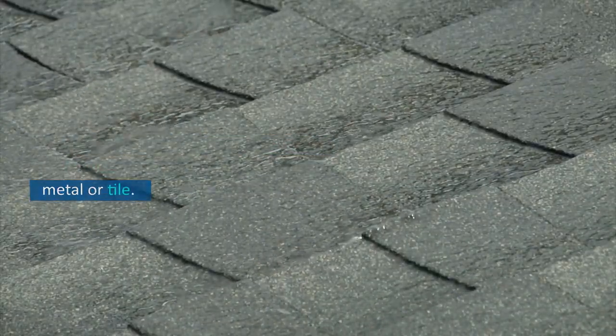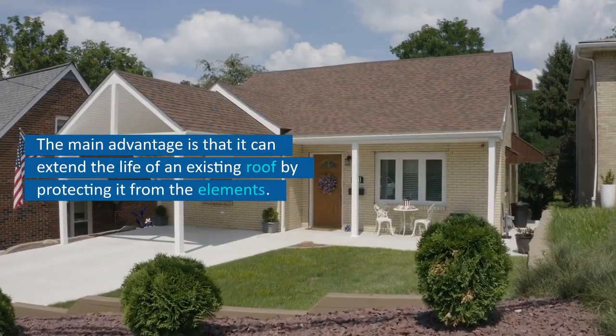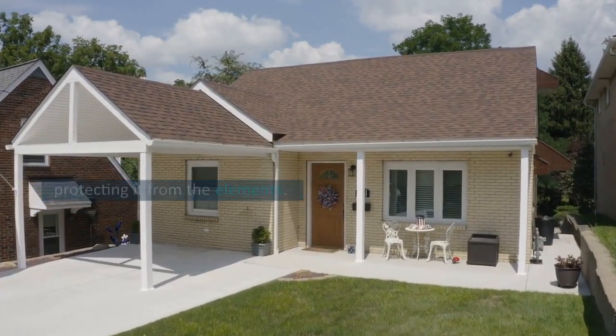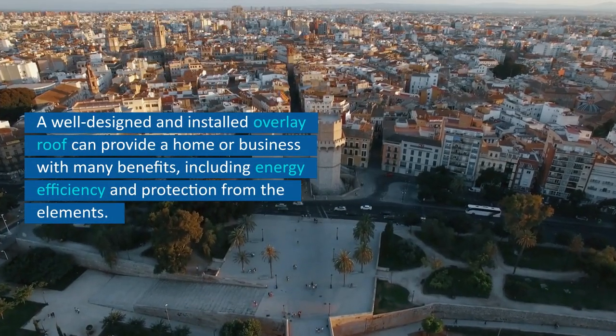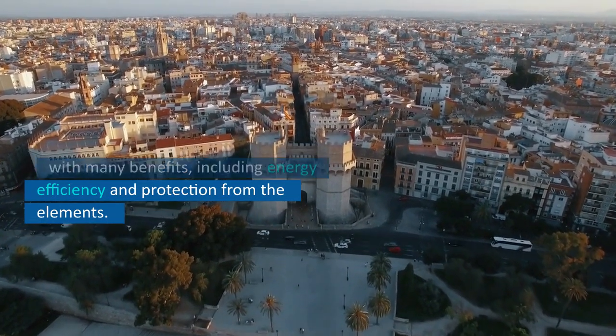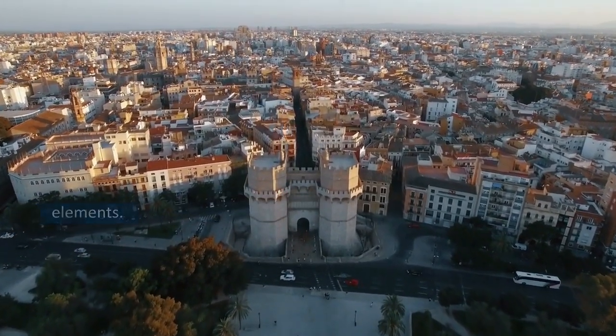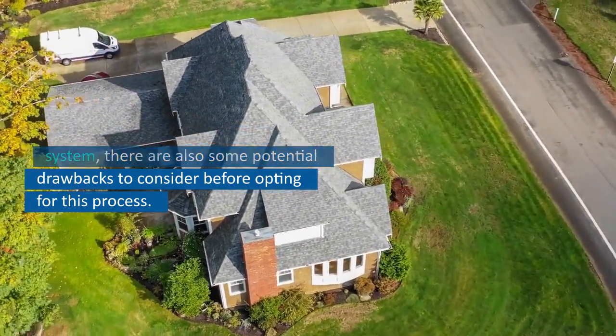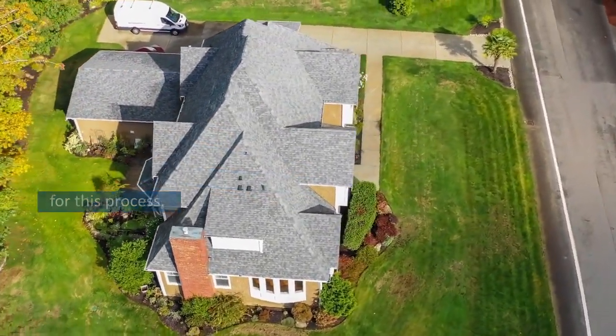The main advantage is that it can extend the life of an existing roof by protecting it from the elements. A well-designed and installed overlay roof can provide a home or business with many benefits, including energy efficiency and protection from the elements. But as with any type of roofing system, there are also some potential drawbacks to consider before opting for this process.